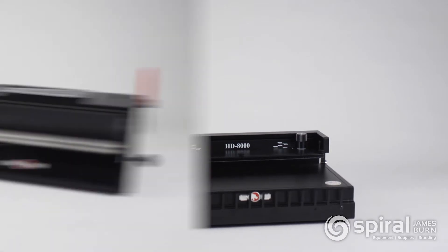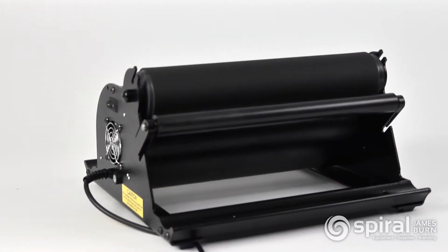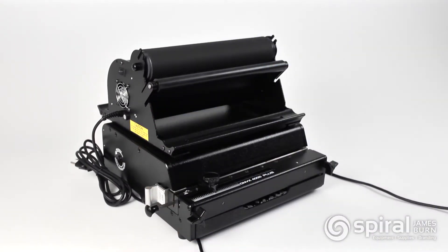The RhinoTuff Onyx series includes numerous optional module units designed for the binding process. For efficiency of space, the OD 4000 Plus is large enough to have many of these modules sit on or bolt on top of the unit.